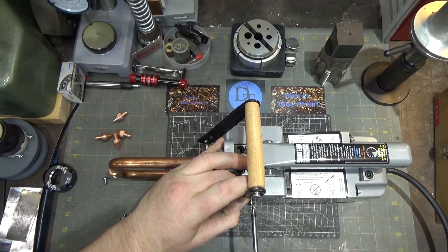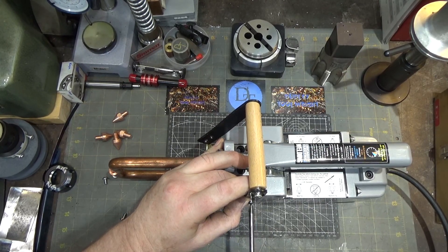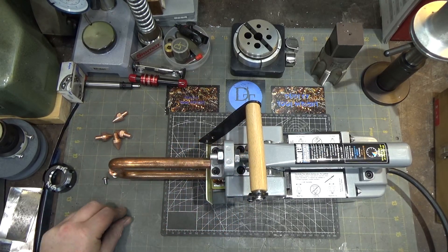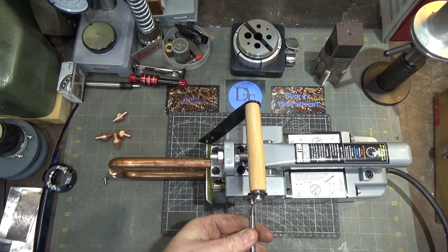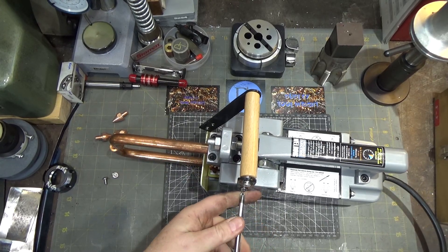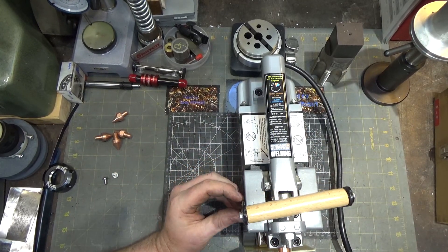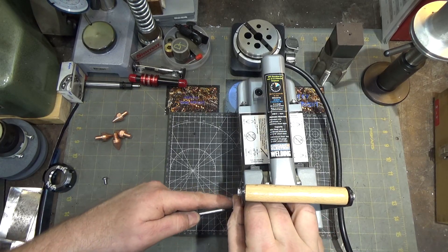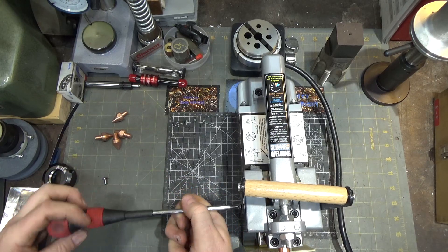It looks like it's two screws per side, and they didn't mask the threads off when they were painting it, although the screws seem to go in pretty well anyway. My guess is they made the threads kind of loose — not a very tight-fitting thread to begin with — which probably simplifies the manufacturing process. However, a thread holding in paint is probably not a very strong thread.